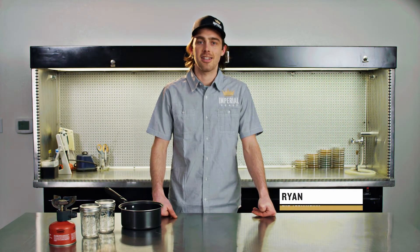Hi, welcome to Imperial Yeast's home brewing video series. Let's talk about diacetyl.